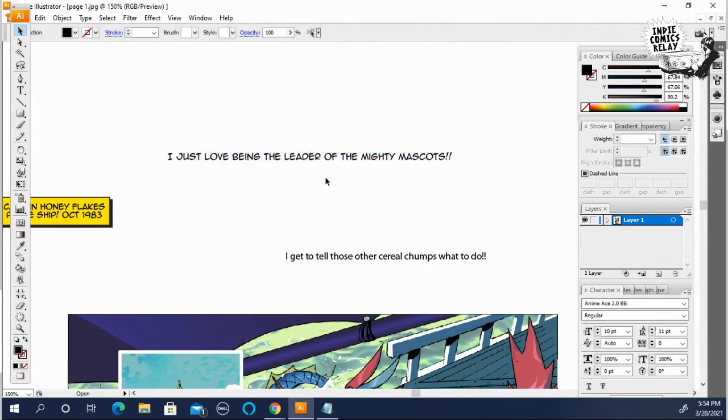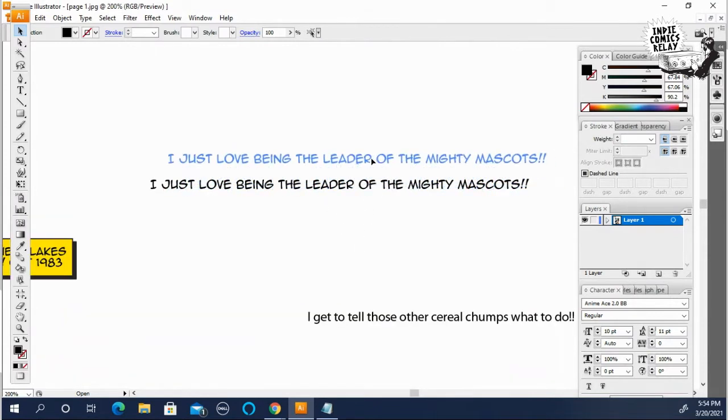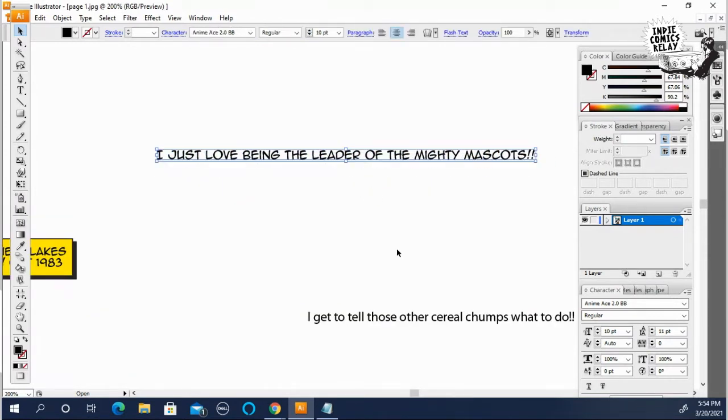One thing to watch for — you may hear the term 'crossbar I.' What they're talking about is when you use the letter I as the beginning of a sentence or referring to yourself, it has these crossbars at the top.